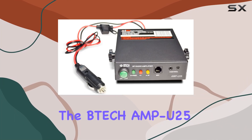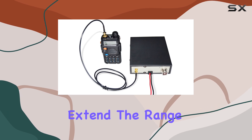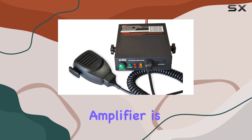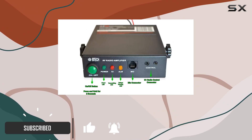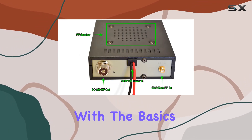Today, we're diving into the BTEC Amp U25 UHF Amplifier, designed to extend the range and power of your handheld radio setup. This compact amplifier is targeted at users who need a significant boost in transmission capability without compromising on portability. Let's start with the basics.